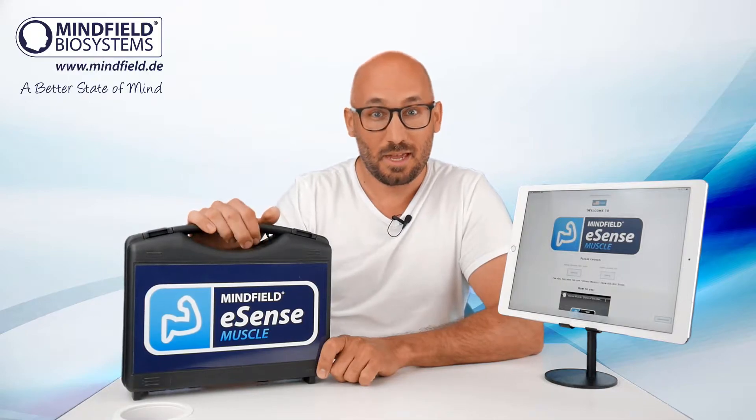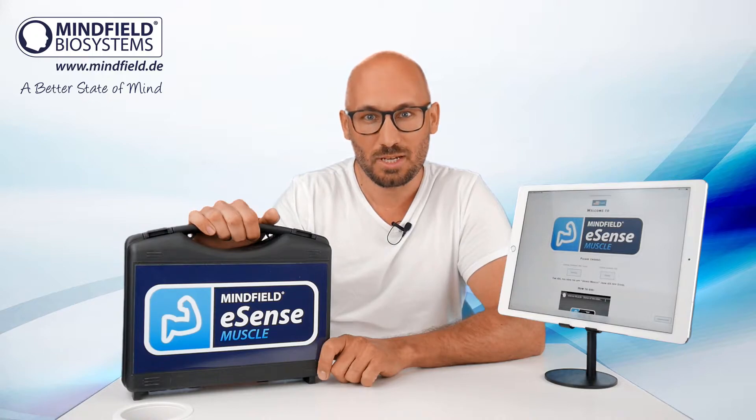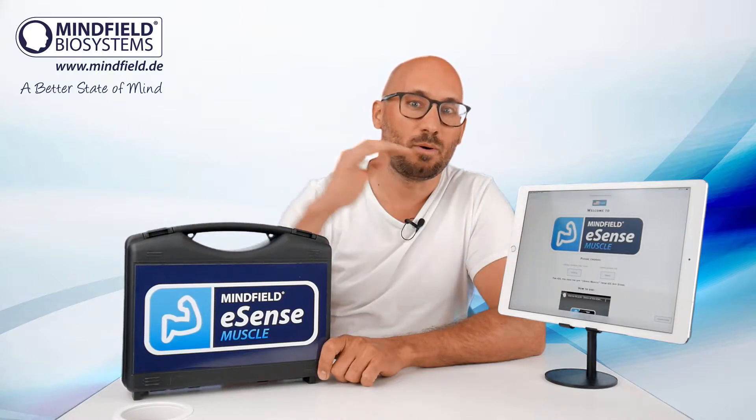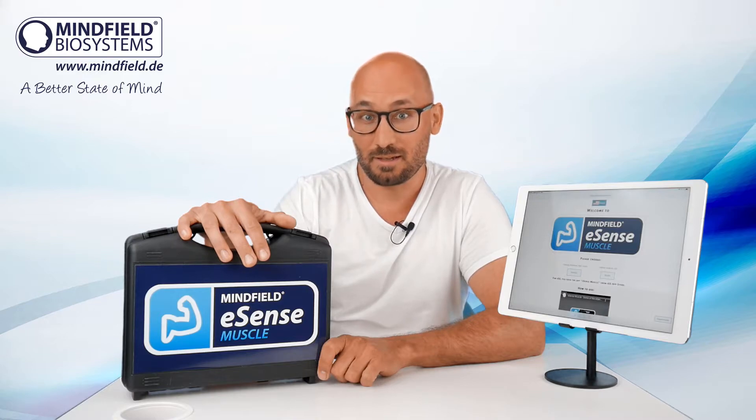This is a new innovative, modern, precise two-channel EMG biofeedback device. It comes in this little box and a new web application that allows you to do a lot of different training.